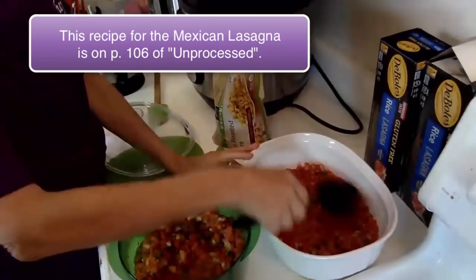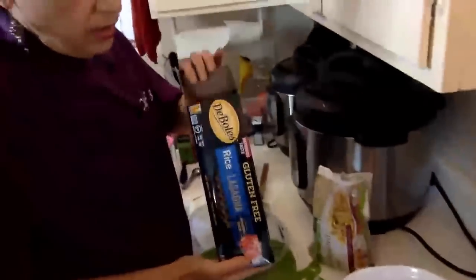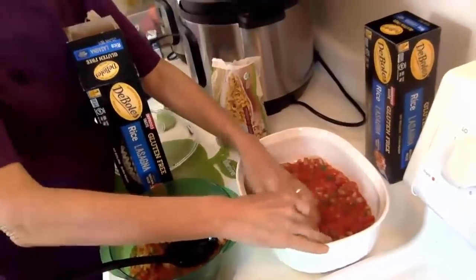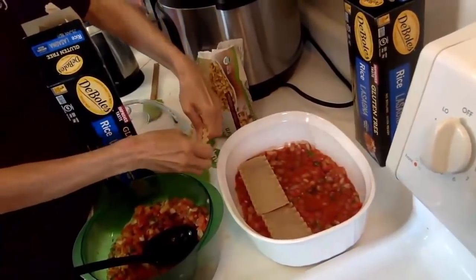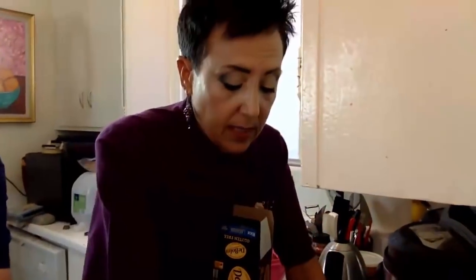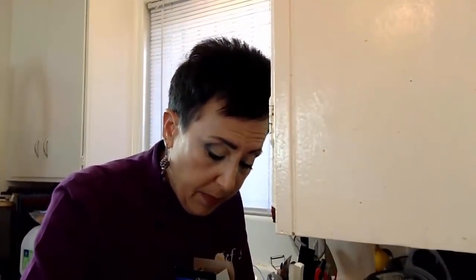This recipe is on page 106 of my book Unprocessed. I'm going to use some gluten-free no-boil rice lasagna noodles. If you're following the Ultimate Weight Loss Program or you don't want to use noodles, I'm going to give you two options. I created this recipe as a teenager — we used to have a store called Fedco, which was sort of like Costco. They had this recipe called Mexican lasagna, but of course it had cheese and meat. I became vegan very young at 17, and I made this recipe up. It's easy because you probably have most of these ingredients in your pantry.